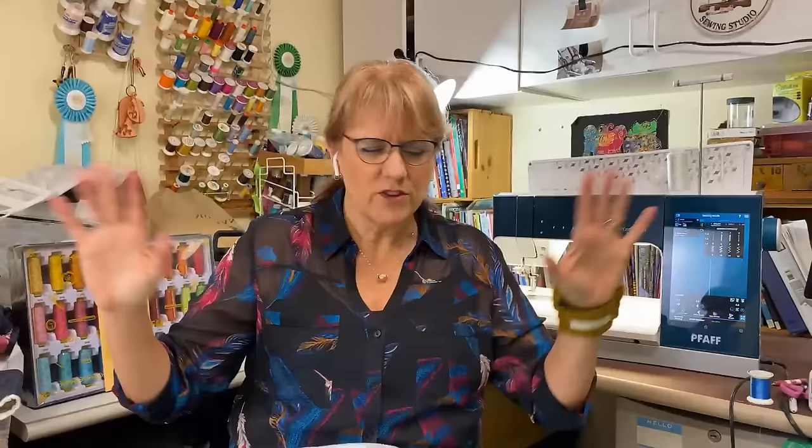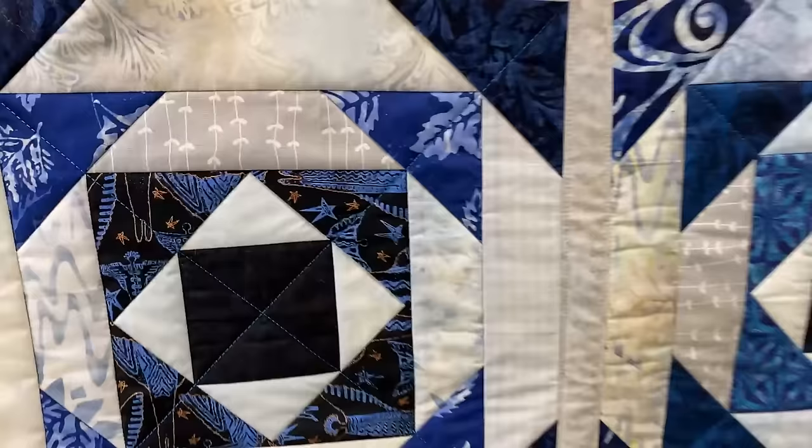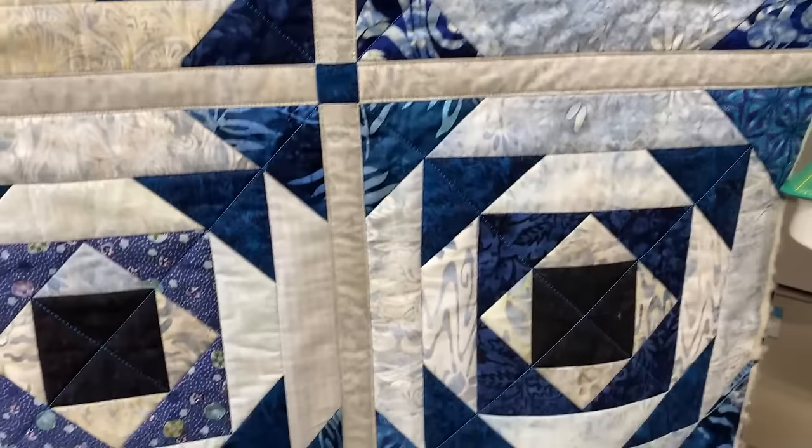Jodi can't believe they pulled it off. But we did. Now I can breathe, and then there's Saturday and there'll be a whole nother bit of trauma in my life afterwards. So this is just the center of what we'll work on today. This is what I'm calling the Pineapple Log Cabin — kind of a play on the Quilt As You Go log cabin. I'll show you the original one of that.